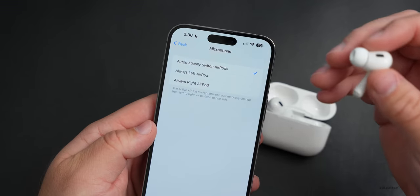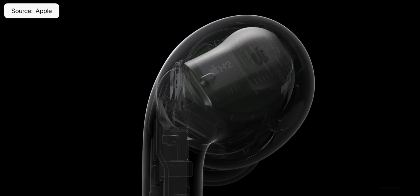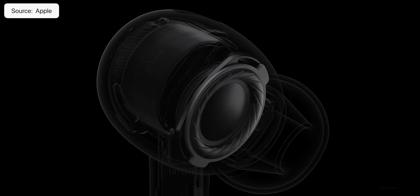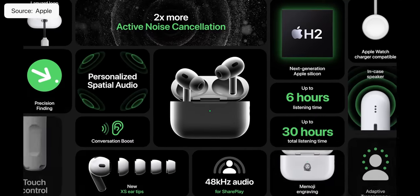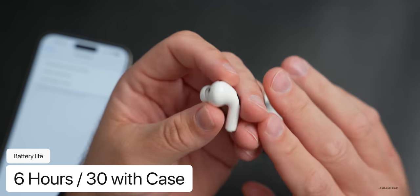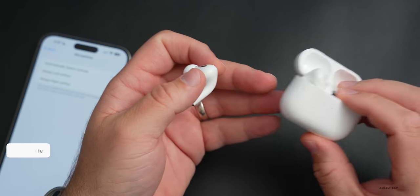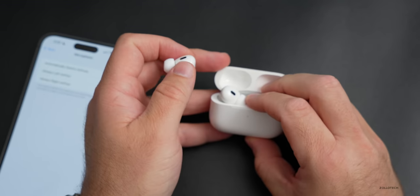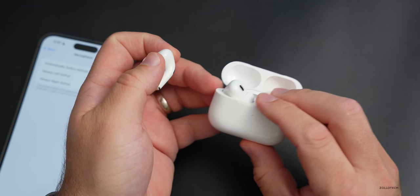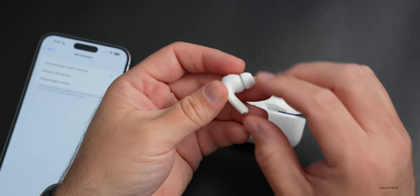Personalized spatial audio looks like it's already set up. The microphone is supposedly better this time around — we have an all-new H2 chipset with custom drivers and updated microphones with a new amplifier and redesigned inward-facing mics to make voice calls sound more natural, according to Apple. Battery life is six hours, 30 hours total with the case. You can charge on MagSafe, Apple Watch chargers, or Lightning. We also have IP4X sweat and water resistance.